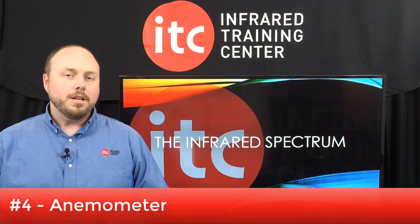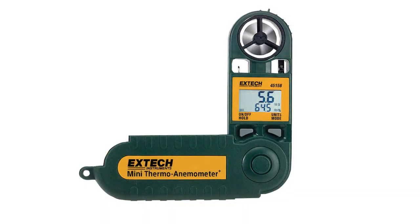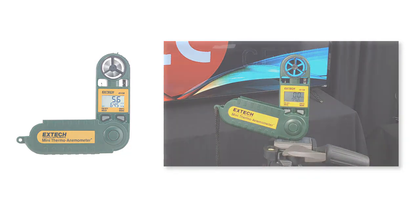Speaking of air temperature and relative humidity, every thermographer should also carry an anemometer — it's number 4 on our list. With this, you can collect environmental information which can be used to provide a historical reference in your report. These devices also capture wind speed, and while you may not be able to accurately calculate the temperature loss due to convective currents affecting the object, it will provide you with a better read on the conditions present during your inspection.